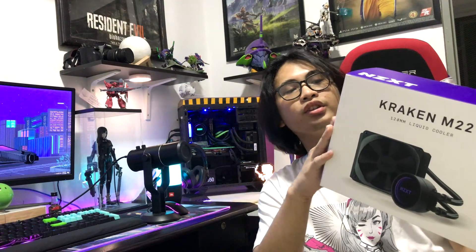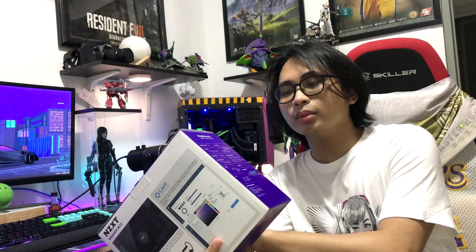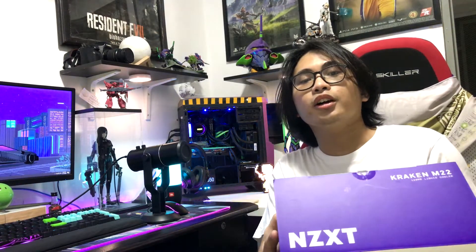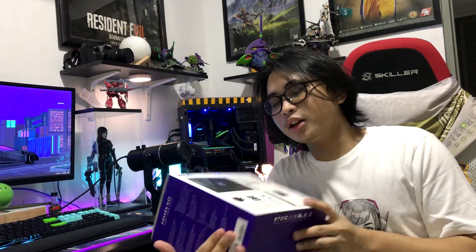At the right side, you can see the product name, the radiators, the RGB modes, the pump speed, the water block, the tubes, the fans, the warranty, and the system requirements. It just lists the specifications of the product and descriptions. At the back, you can see the actual product mounted on a CPU. It is very slick looking.